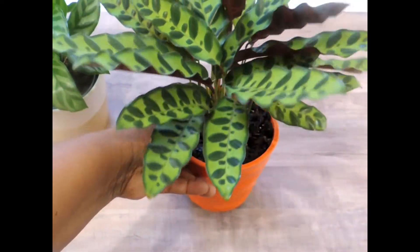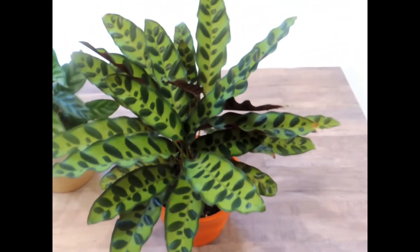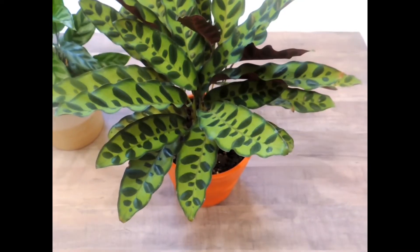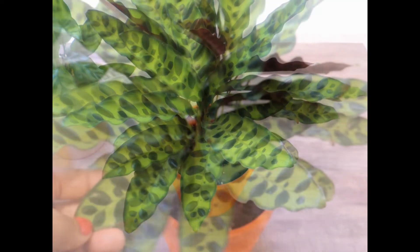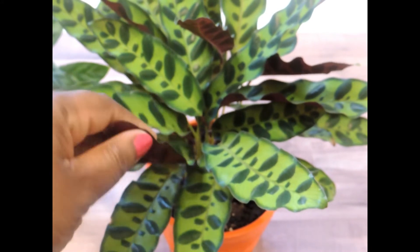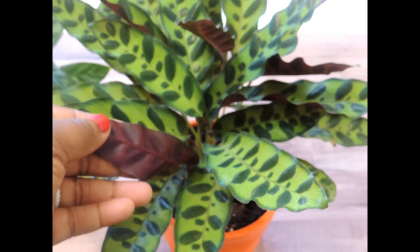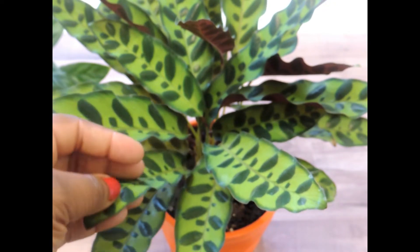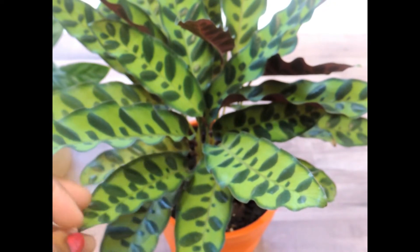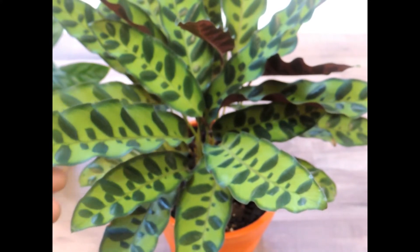Let's talk about the calatheum plant, starting with — to me — the most striking part: the leaves. If you look at these leaves, they're a bright green with a dark hunter green pattern in them. And the underside of this particular calatheum is purple. What a beautiful plant this is. You don't even need flowers, and I love flowers — this plant holds its own.